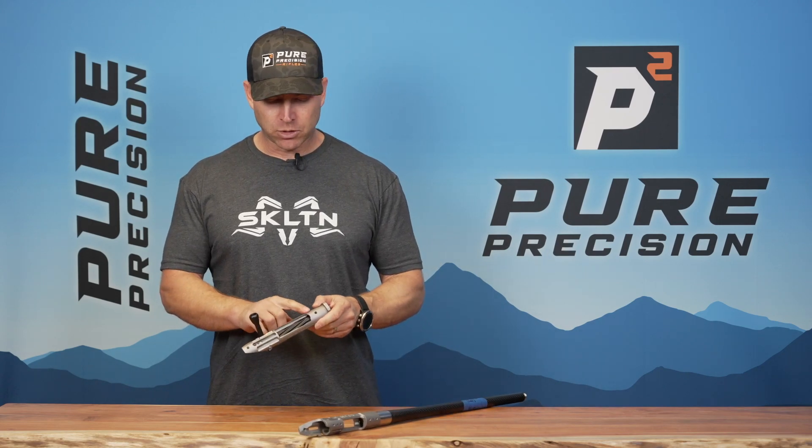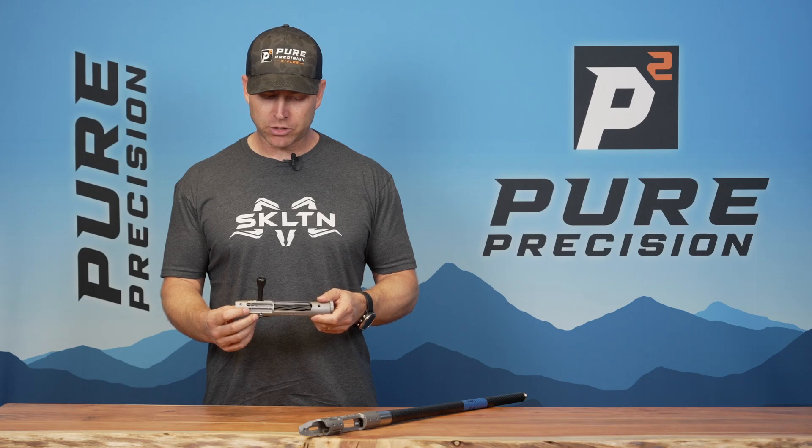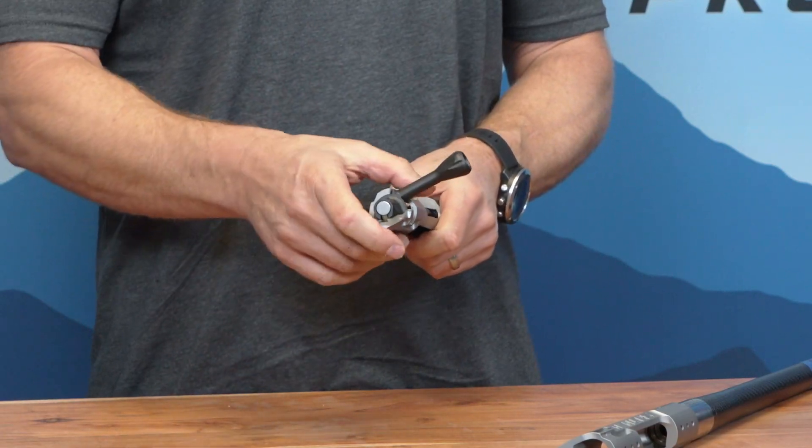It's compatible with extended box magazines, takes any Remington 700 pattern trigger, and has a 75 degree bolt lift.